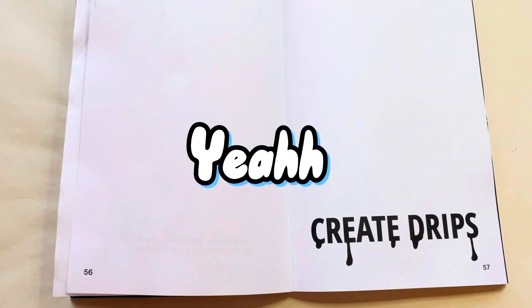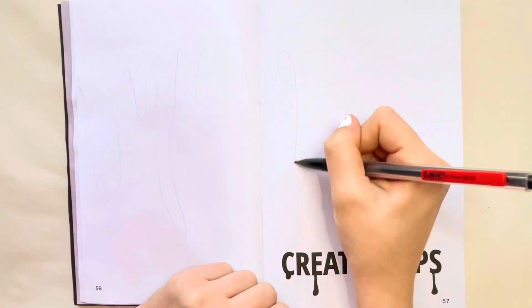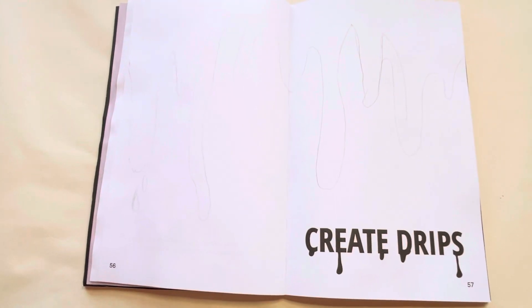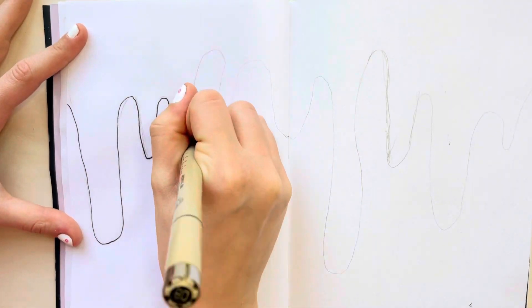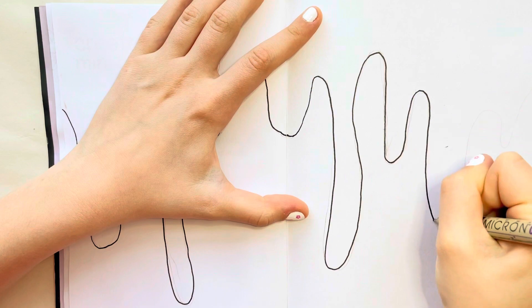Let's start the drips. I'm starting my little sketch — it went okay; some of them were too pointy and looked weird so I had to change them, but it looks okay. I'm just going to go for it and start with the Micron for the outline. This is actually pretty satisfying because it just goes so nicely along the paper.